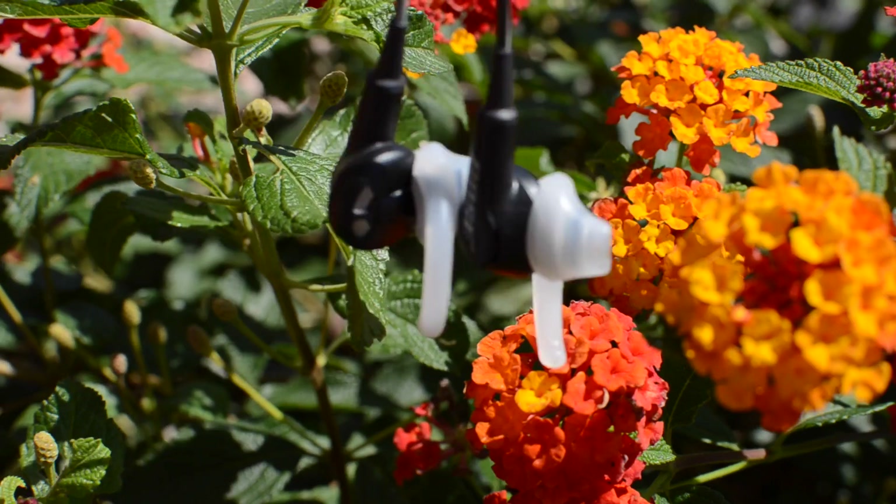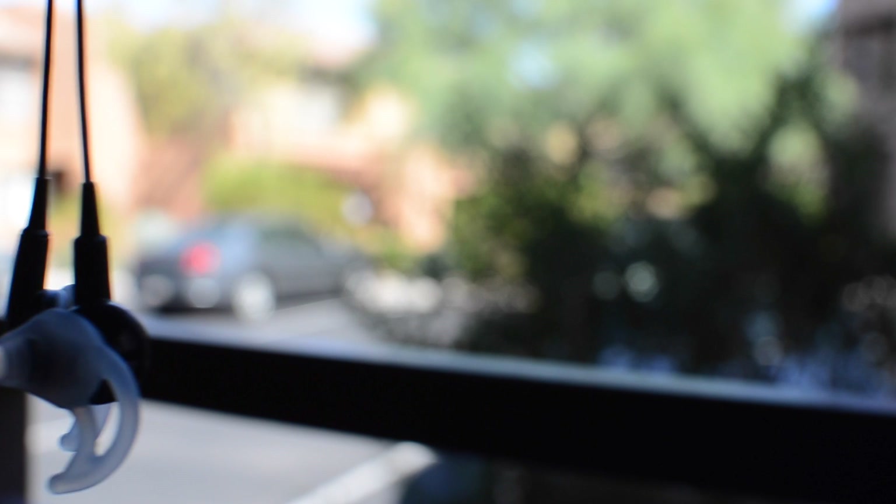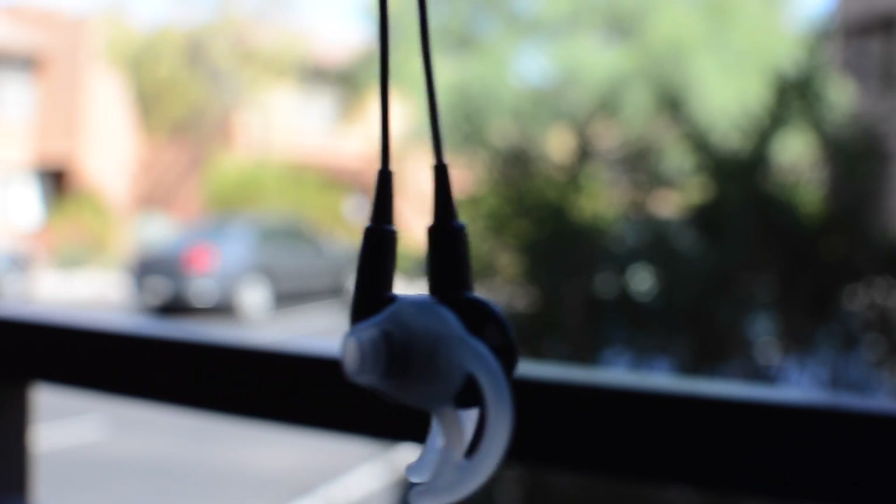They come with the Bose name, so I would recommend these headphones for the average consumer if you're looking for amazing earbuds that will stay in your ears and work in almost any occasion.